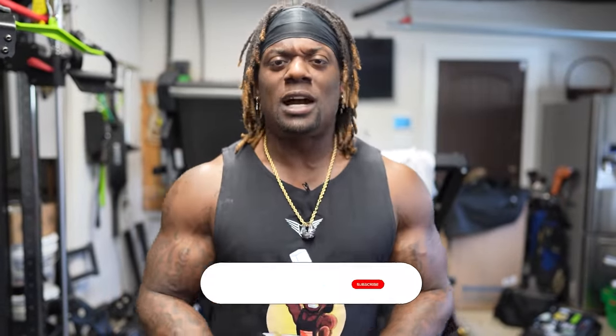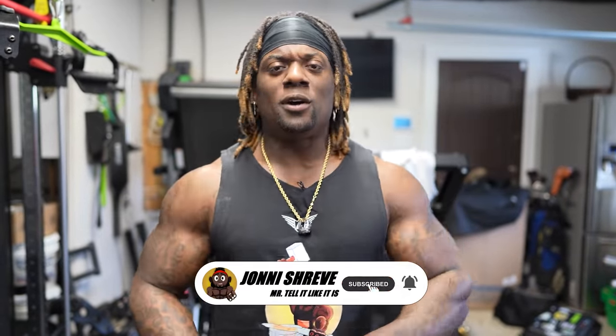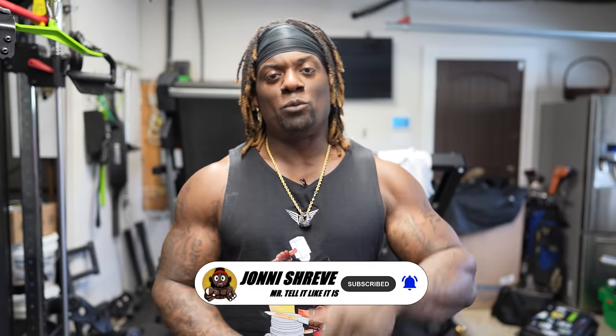A lot of you guys are watching this video but not subscribed, so make sure you hit the subscribe button. Also hit the notification bell so next time I put a video out, you'll be the first one to get it. Hopefully by now you guys like the video — if you do, hit the like button as well. Back to the show.